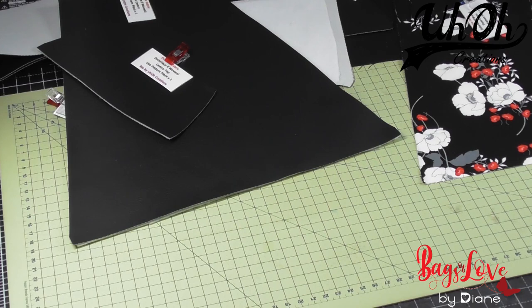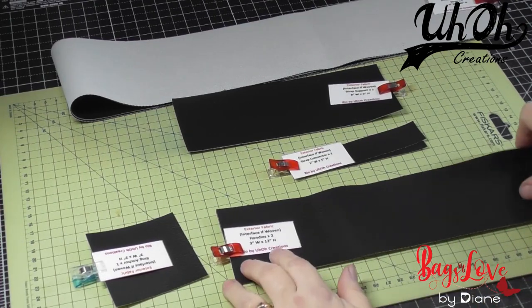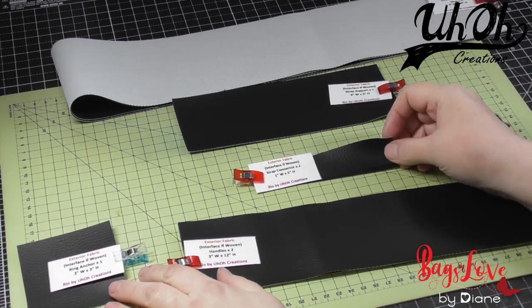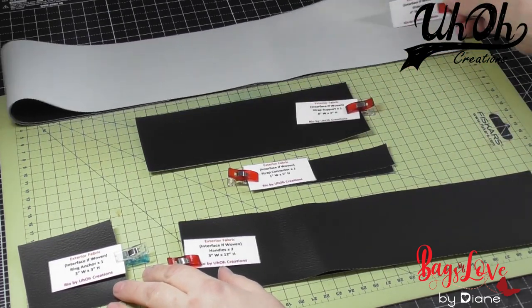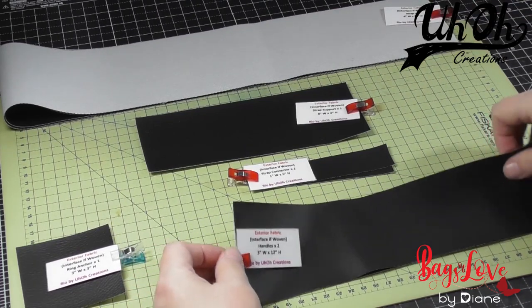The first part we're going to be doing is constructing the straps. We start with the various straps and handles. We've got our two handle pieces, our ring anchor, two strap connectors, the strap support, and the two straps that we've cut. First up is the handle.